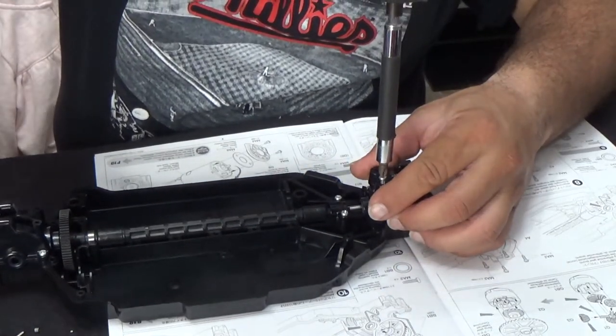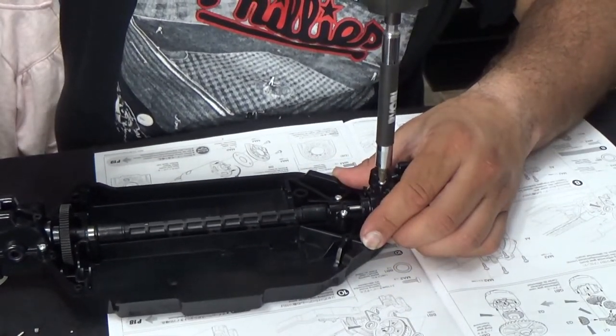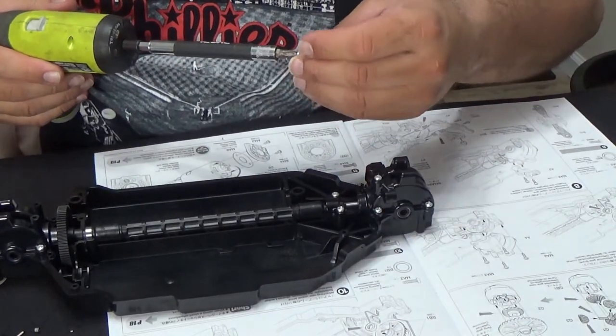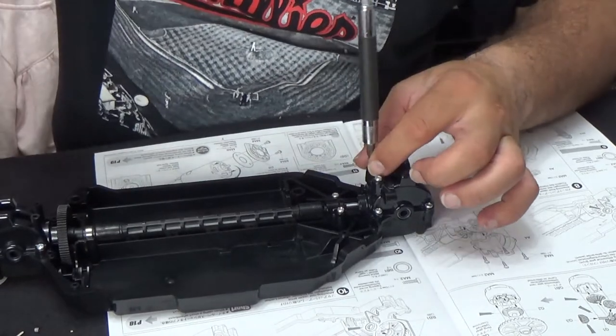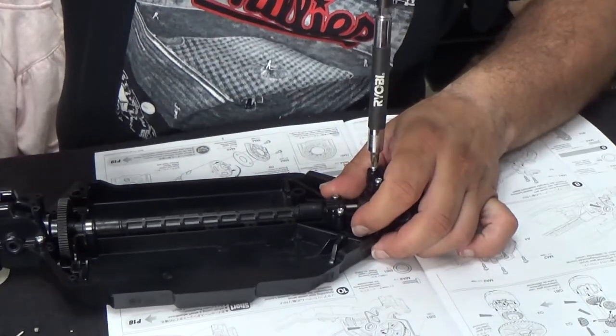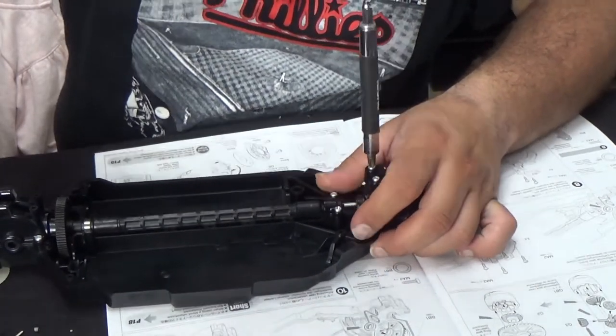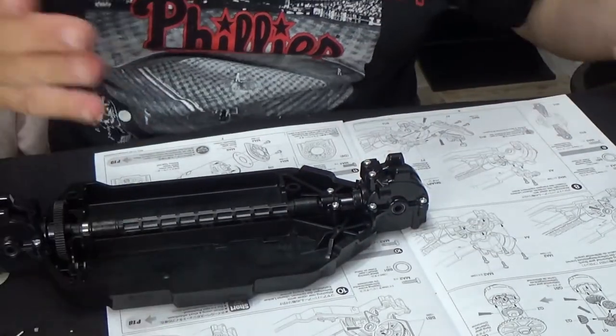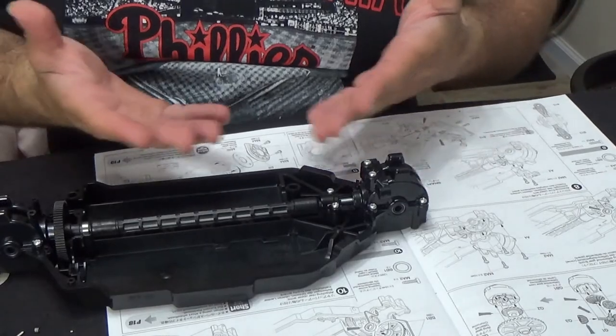It's a good thing with these Tamiya screws and Tamiya kits — you don't need any special tools for anything like this. All you really need is just a Phillips head screwdriver.